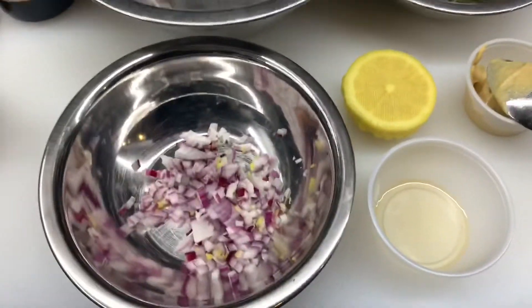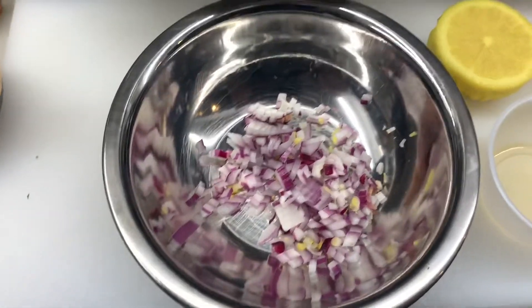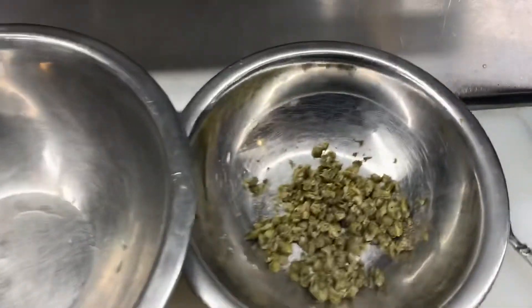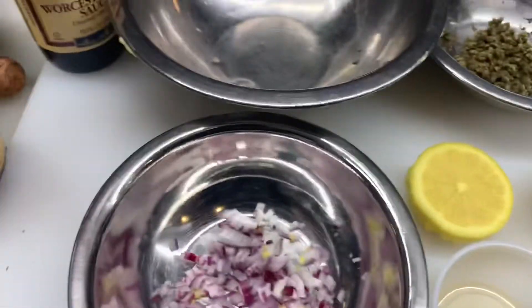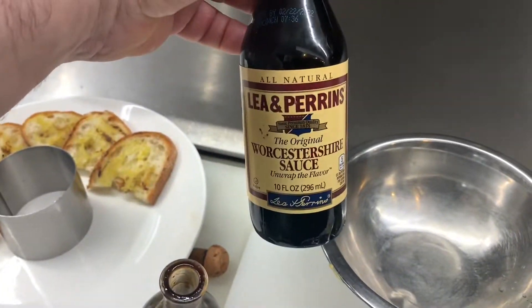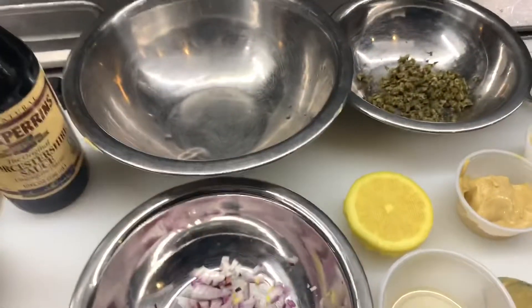The ingredients for the beef tartare are chopped red onions or shallots, capers, Dijon mustard, a little brandy, some Worcestershire sauce, extra virgin olive oil, salt and pepper.